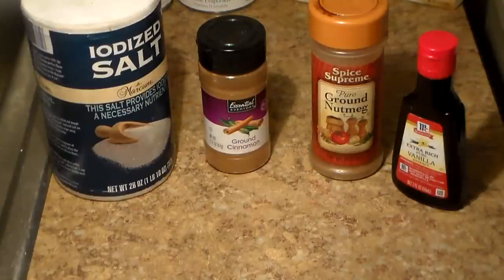Here are the things we're going to be putting in the banana pudding. Salt — yes, salt enhances the flavor; without it, it'll taste good but the salt really enhances the banana flavor. You're going to need some ground cinnamon. I put a little bit of cinnamon in my banana pudding — not a lot of people do that. I also put a little bit of ground nutmeg and a little bit of vanilla extract.